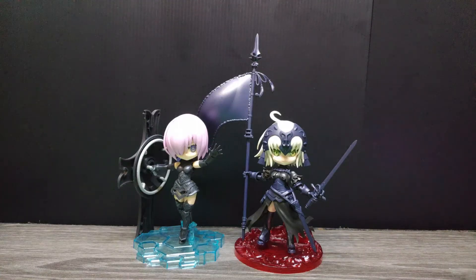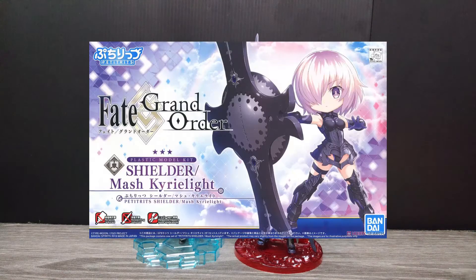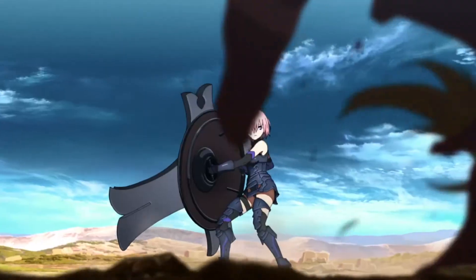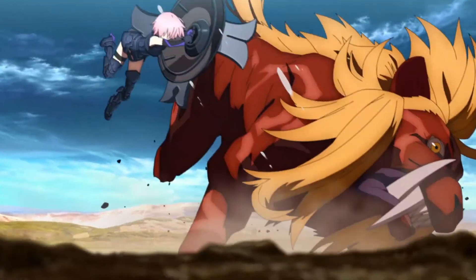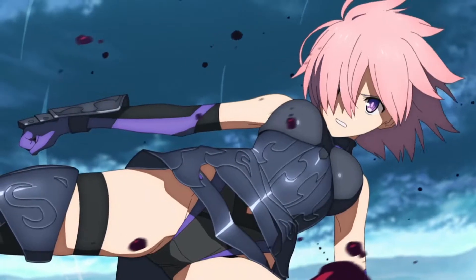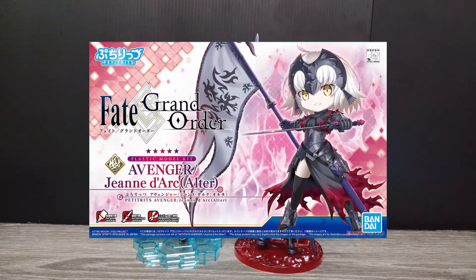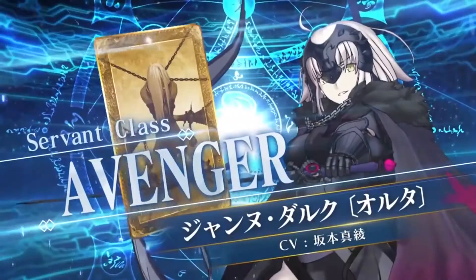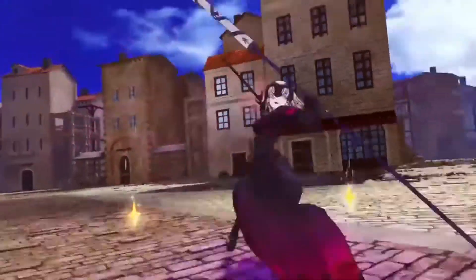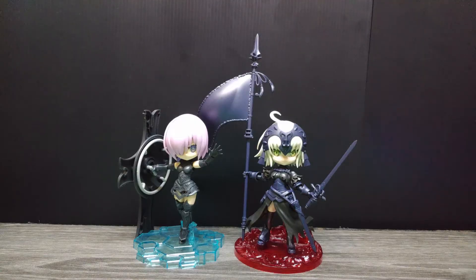The girl on the left is Mashu Kyrielight, or we call her Mashu-chan. She's actually a Servant — a Shielder — carrying this huge shield to protect herself. In the anime she also fights with the shield. The girl on the right is Jeanne d'Arc — this is actually the Alter version, or the evil version. In the game they call it the Corrupted Holy Maiden.